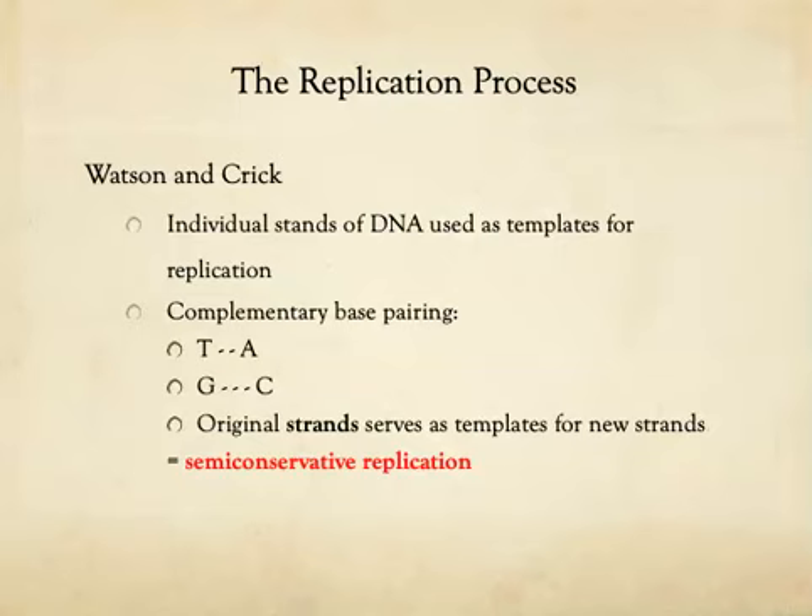When DNA gets replicated in a living cell, it uses what's referred to as semi-conservative replication. Remember that this process was discovered and described by Watson and Crick, who realized that each individual strand of DNA was used as a template during replication. The double-stranded molecule has to separate into two individual strands, and the cell then builds new DNA onto each strand using complementary base pairing. Each original strand serves as a template for each new strand — this is semi-conservative replication.